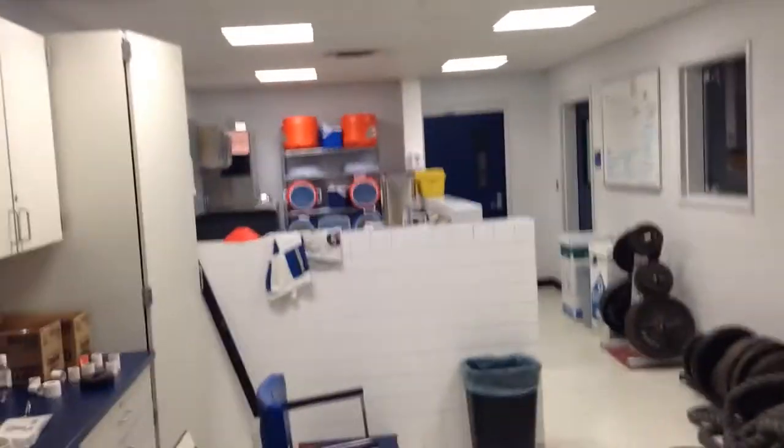Oh, and this is the athletic training room. I think it's so cool that we have an athletic training room in my high school. Even though it's kind of small, it's still pretty cool.